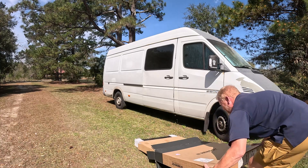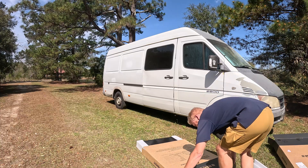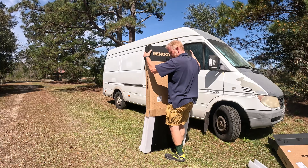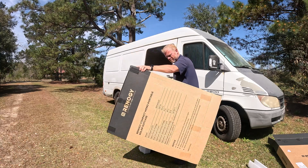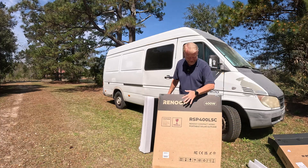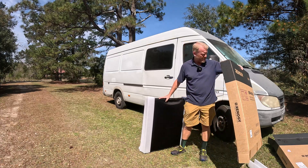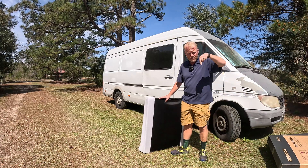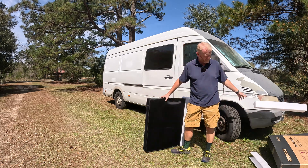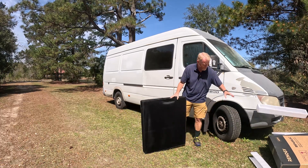These two boxes are suction-cupped together. There's the actual product box. If you're interested, they have a shipping box inside the product box. The model number is RSP400LSC — I'll put that information below as well.